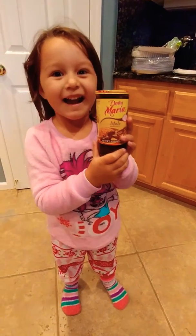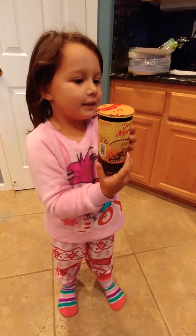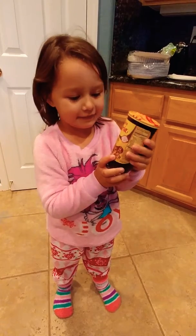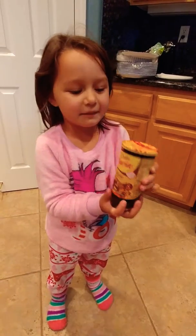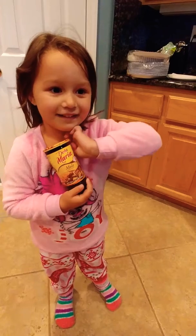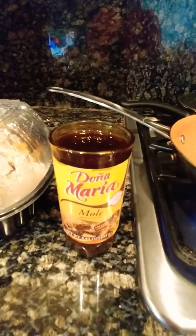Hi guys, today I'm going to try mole and my mom's cooking it right now. So, mom used this to make it. And I'm gonna eat it. Laura, I told you I was hearing something too. He's starting my mole.